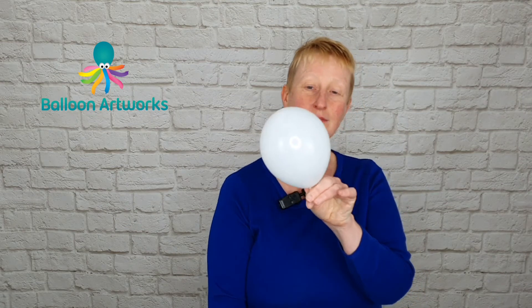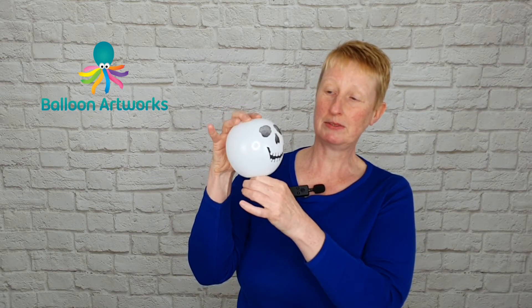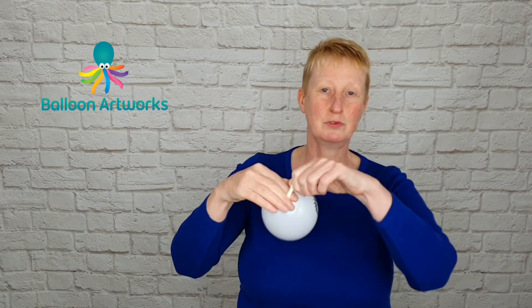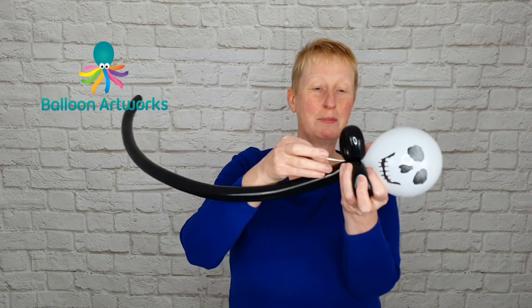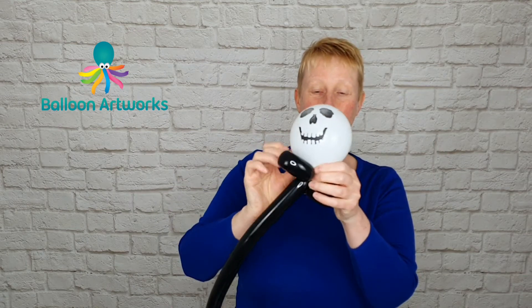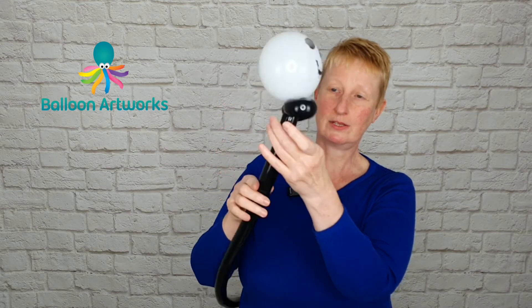Inflate this all the way, and then let a little bit of air out because I prefer this to have quite a nice round shape, and then just tie. Take your face print and just wrap that into the neck there, into those two loops.